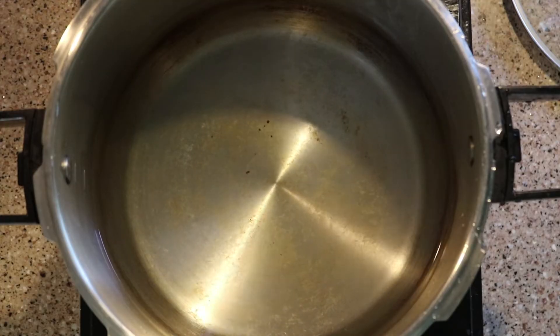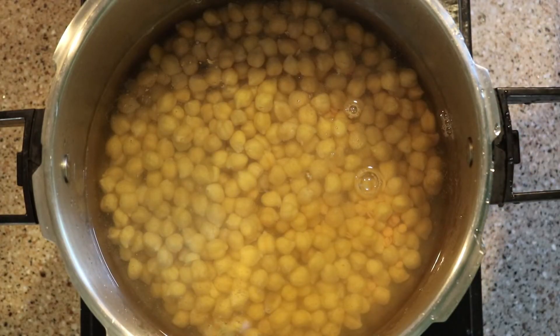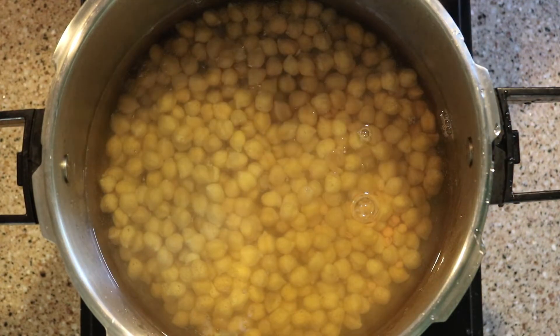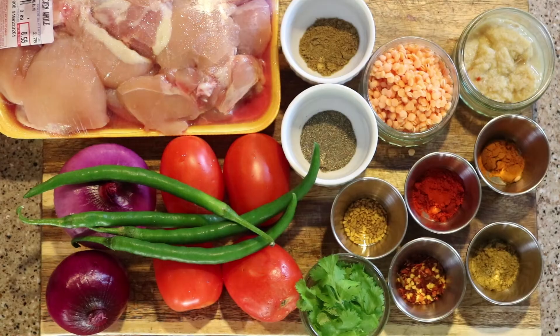Before we start, for the ingredients of murgh chane, we have to boil chickpeas. If you're using half a kilogram or one pound of chicken, I suggest you use one cup of chickpeas or chane. We are going to pressure cook our chickpeas until they're soft enough, and then we're going to start cooking our murgh chane.